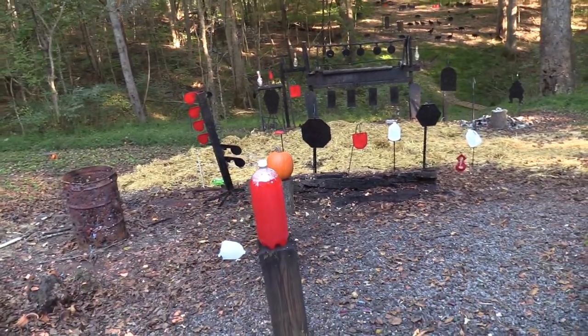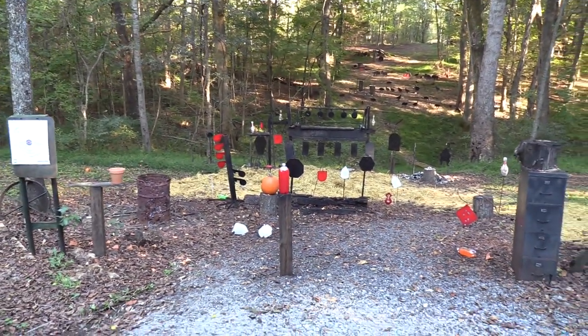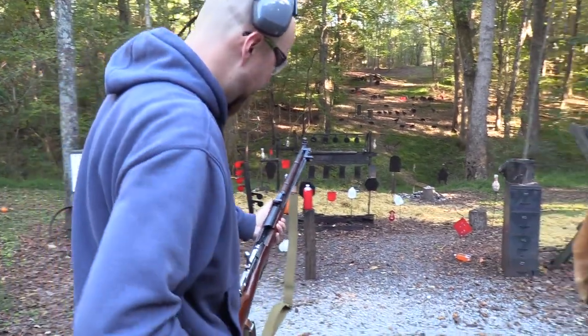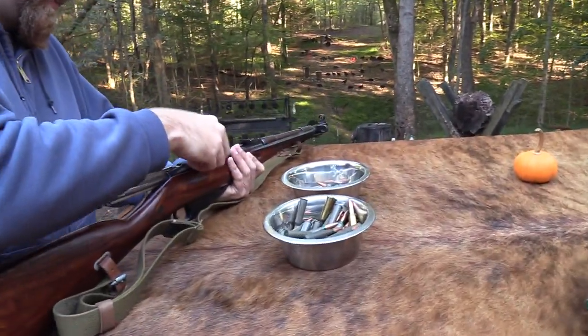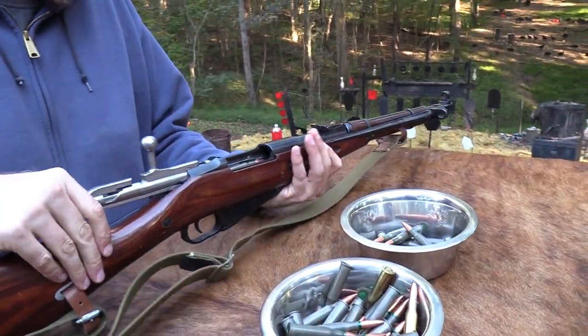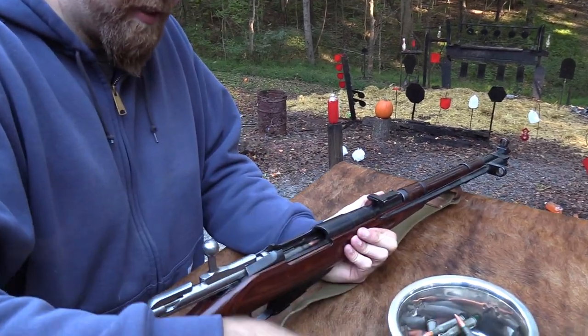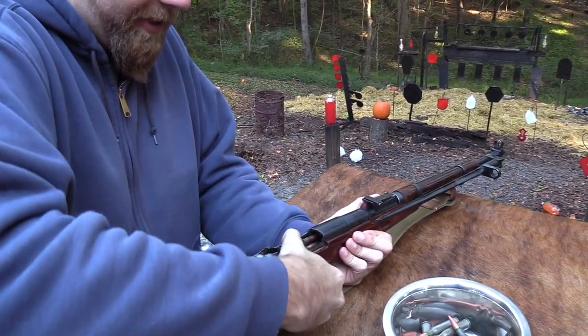Let's shoot the pumpkin now. And the bayonet back down. A few more in there. These are fun little range guns. They've just been kind of a part of shooting culture in the past several years.